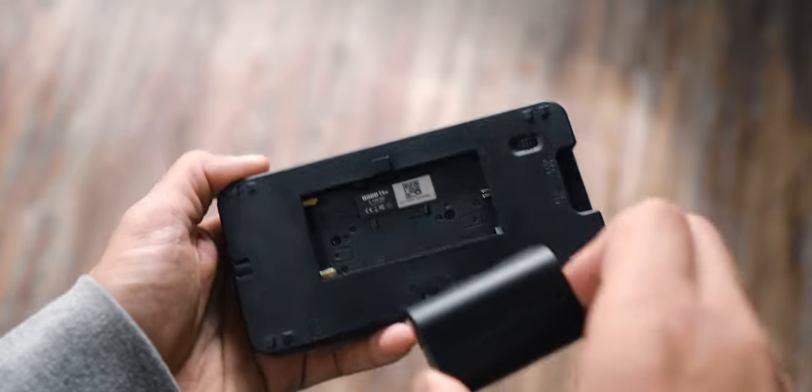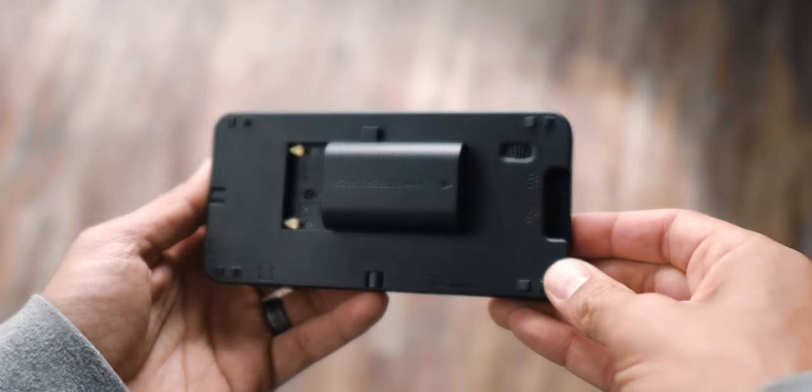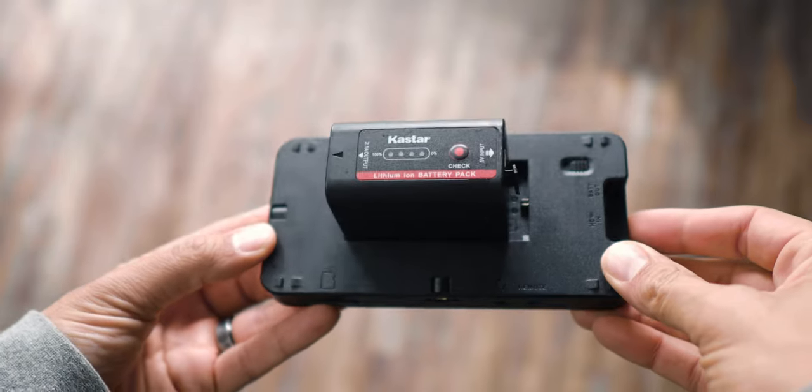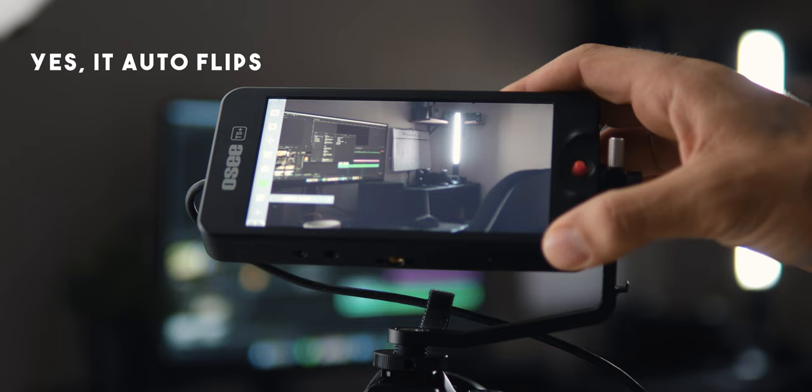Something else I really like about this monitor is that it takes either Canon LP-E6 batteries like you'd find on most Canon cameras, or you can use Sony NP batteries. I like using my Sony NP batteries on a really long shoot, but for something quick I'll slap one of the little Canon LP-E6s on there because it makes the monitor a lot more lightweight. It also has an SD card port so you can load your LUTs that way, a headphone jack for monitoring audio if your camera doesn't have one, and a quarter-20 tap on the bottom for mounting.